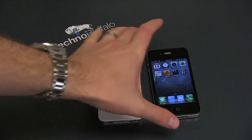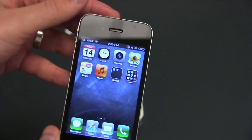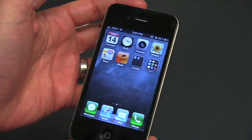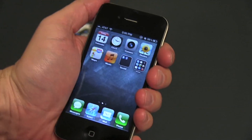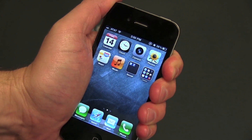First I want to illustrate the death grip. I've got an iPhone 4 here on AT&T — this is the original iPhone 4. You can see the signal strength right there is about three bars. So I'm going to go ahead and hold it as tight as I can in my left hand and we'll watch those signal bars right there and see what happens.